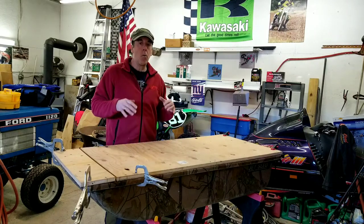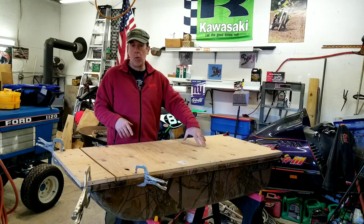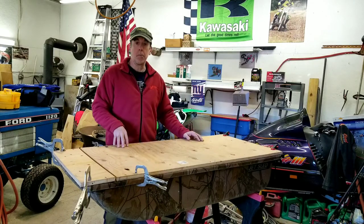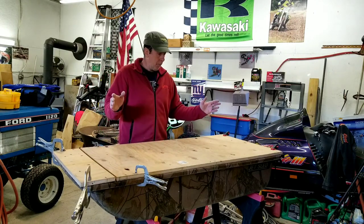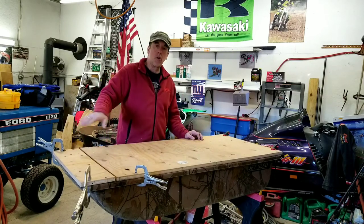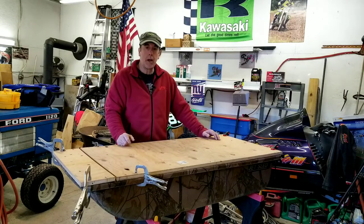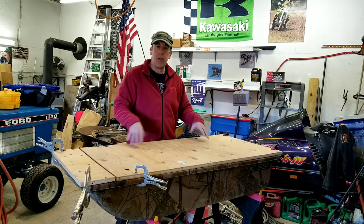I want this for storage, and I also want to maybe mount a seat on this thing. The biggest thing is I want all my stuff inside to be dry. I plan on carpeting the top of it and putting a couple of LED lights around the outside — two up front like headlights when I'm dragging it in the dark, and a few on the side so I can see the ice in front of me when night fishing.